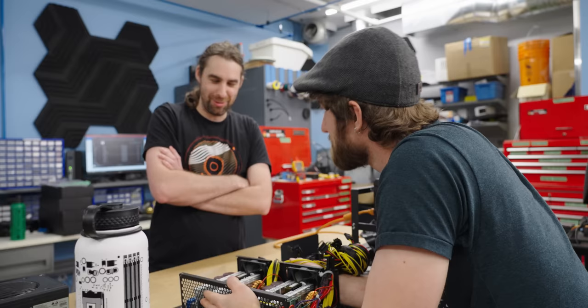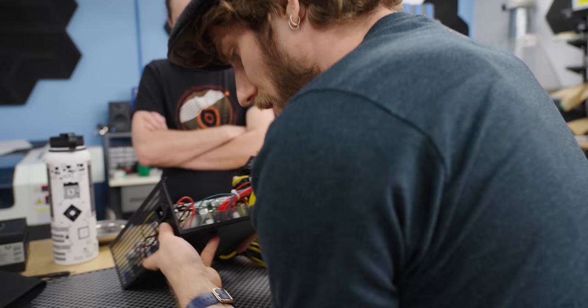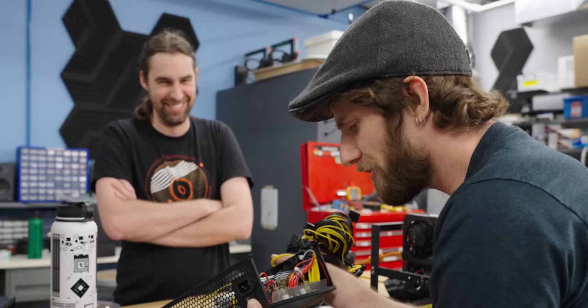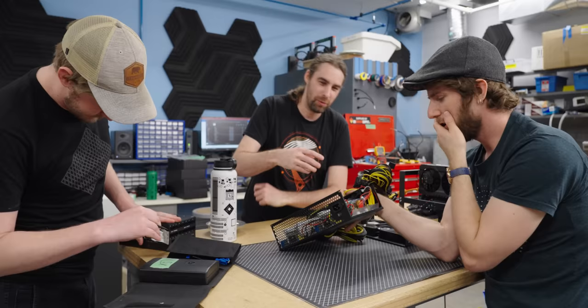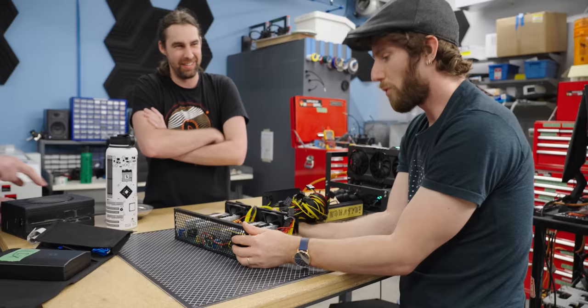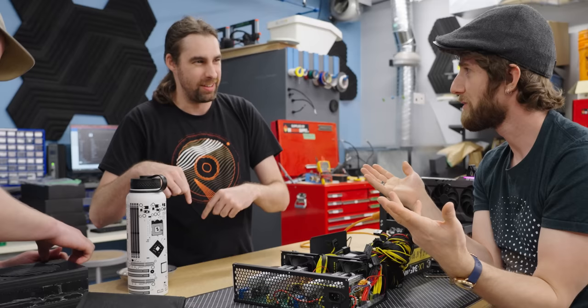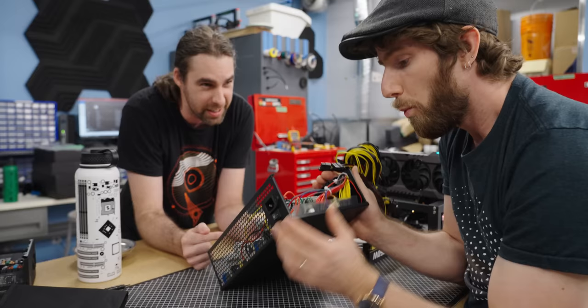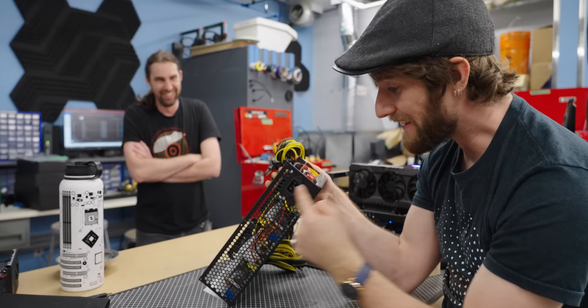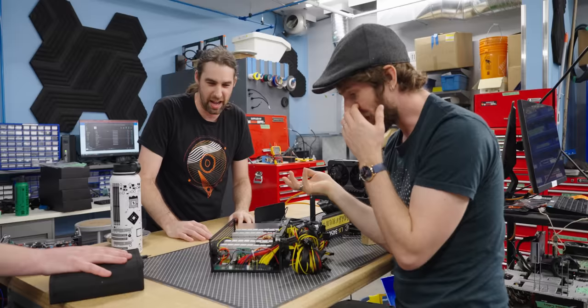I'd like you to draw your attention to the power switch and tell me how you think that works. What does the green wire on a 24-pin mean? The green on a 24-pin is your power-on signal. Wait, it just goes straight to the power switch — that's not normal. This switch doesn't actually turn off the power supply; this switch turns ON the power. That is not how you are supposed to do that.